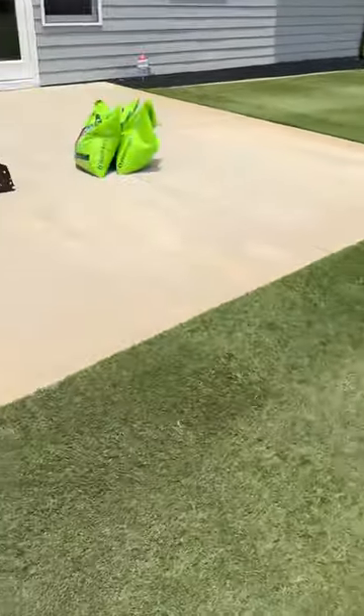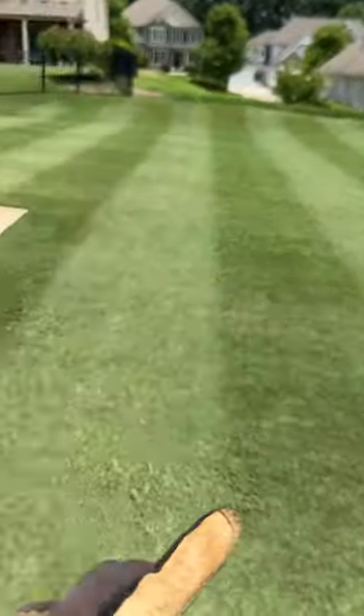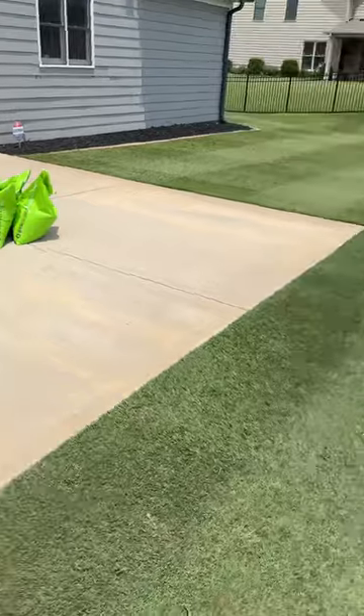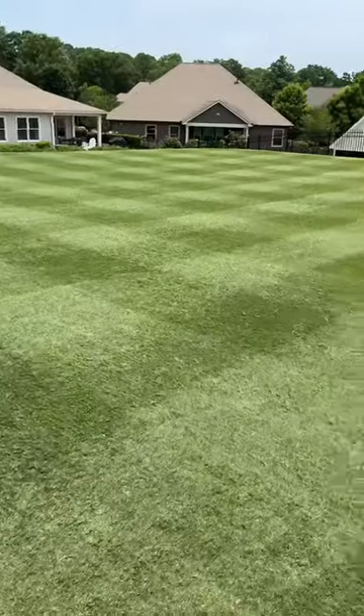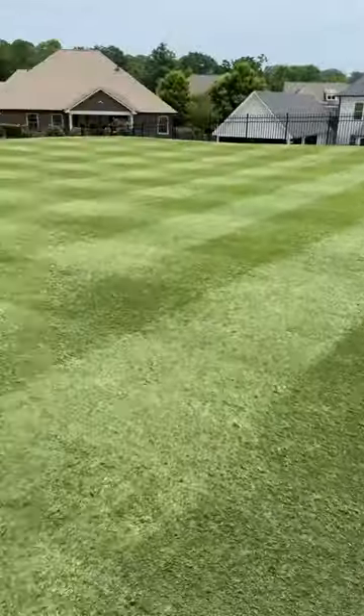So all that's going to have to be done now is I'm going to swap to the cutting cartridge, cut the lawn, do a little cleanup cut, make this look even better. Put some Essential G down, and later on this evening I'll put some water on it, and then that will be it. Hope you guys are having an awesome, awesome day.